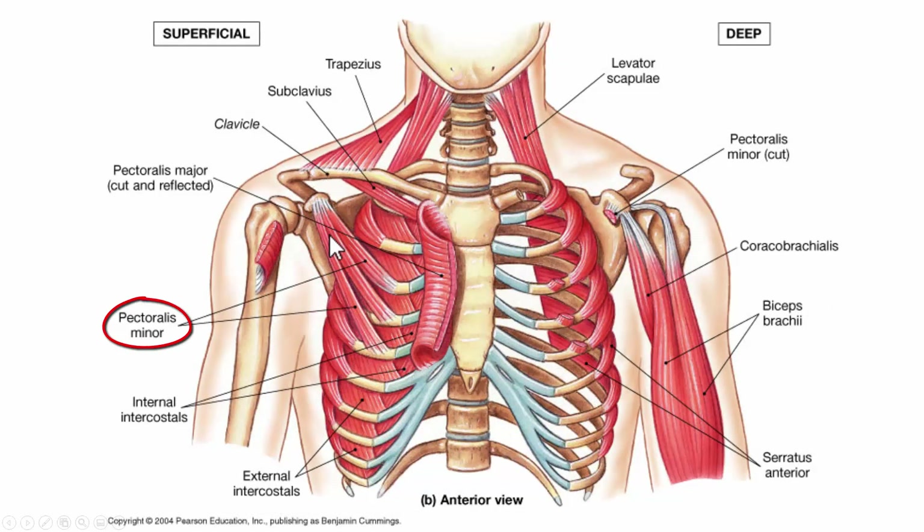Here we can see the pectoralis minor muscle, which protracts and depresses the scapula. The subclavius helps to stabilize the clavicle, stabilizing part of the pectoral girdle. And then we have the serratus anterior — serratus means saw-toothed — which, when other muscles are in place, gives a saw-tooth appearance. It protracts and upwardly rotates the scapula.